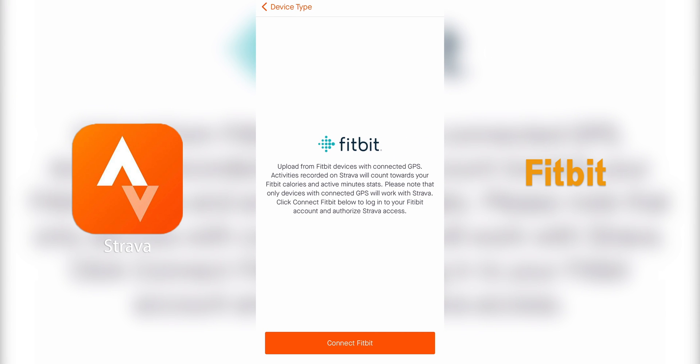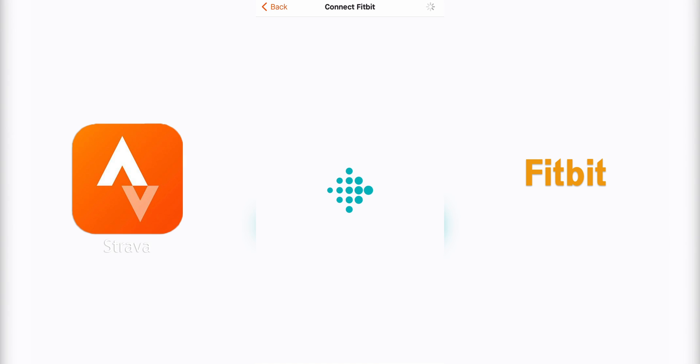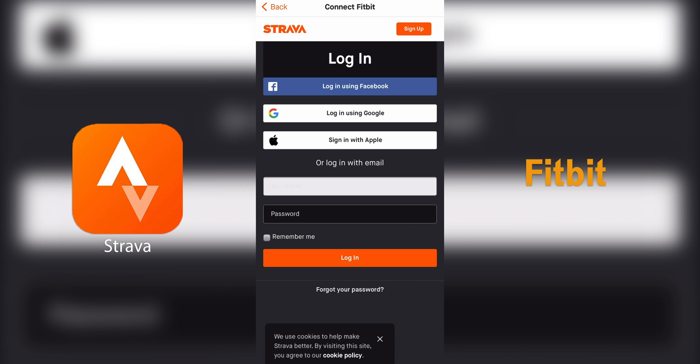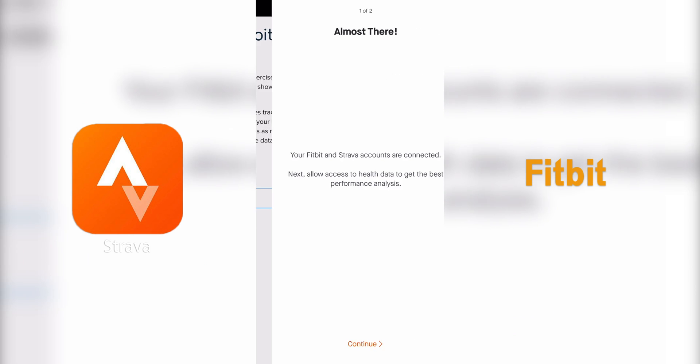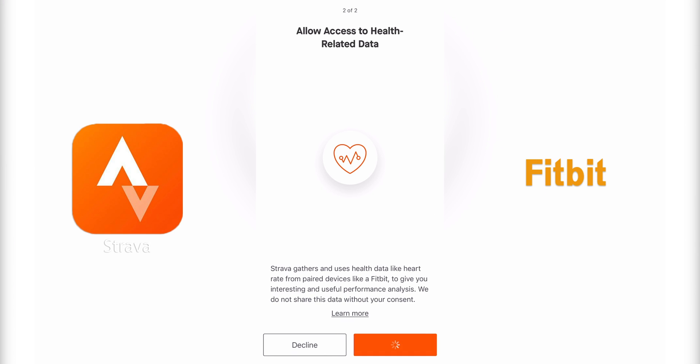A similar thing happens with Fitbit. You're going to be prompted to log into your Fitbit account and, for some reason, your Strava account again. Check off a few boxes and then you're good.